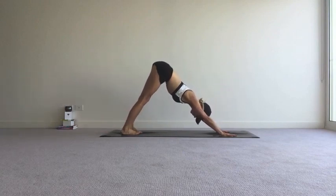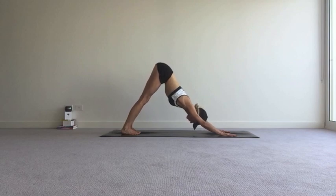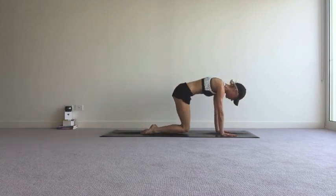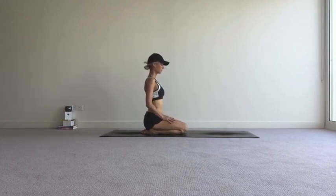Beautiful stretch for your hamstrings, your spine. Feel all that blood rushing to the head. Fully release the neck by just dropping your head to the ground. One more breath in. And then as you exhale, drop down onto your knees, sit back onto your heels. Finish off with a few calm breaths in Hero's Pose.